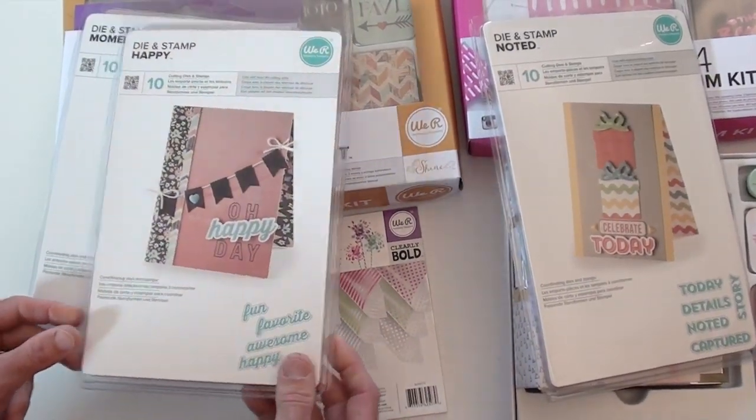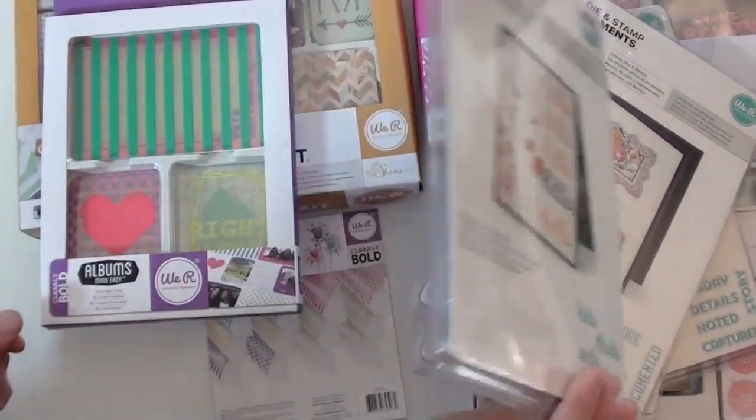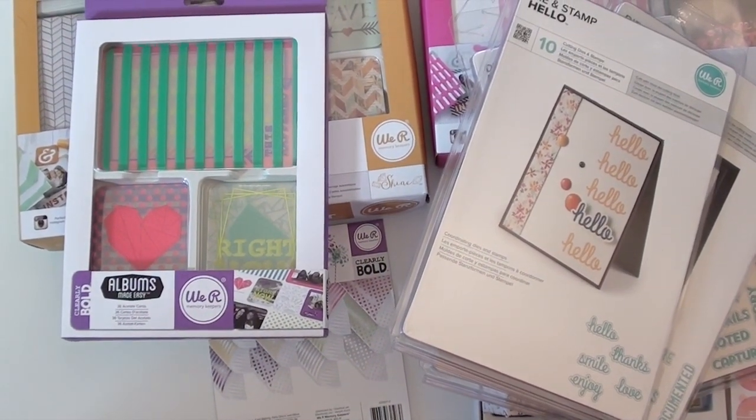If you haven't tried them, they're actually really fun to use, especially when making cards — because you can never have enough happies! 'Hello,' 'Thanks' — it gives you all of that. And finally, there's an acetate card set that fits right in with your pocket scrapbooking.